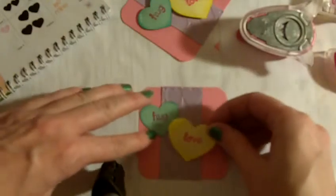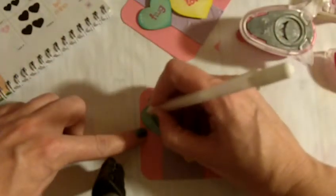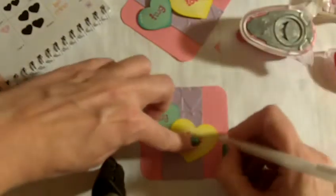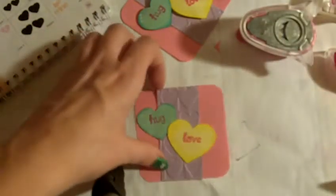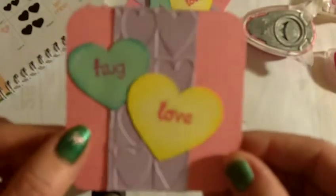I'm going to add this one. Then I just took my white gel pen and did some doodling. And there we go — this will be this year's little Valentine's cards. The 'to' and 'from' is on the back, and then 'hug' and 'love' is on the front.